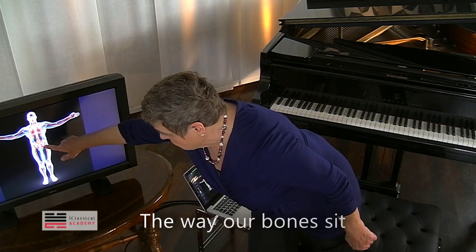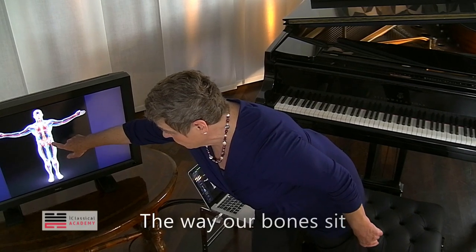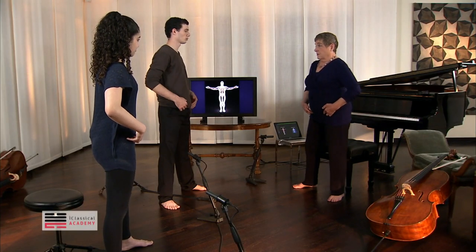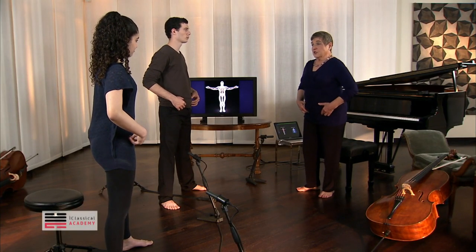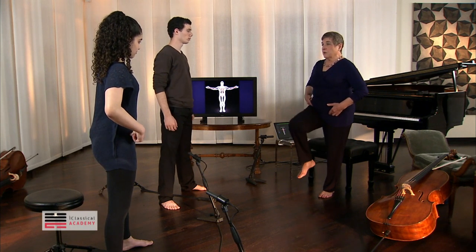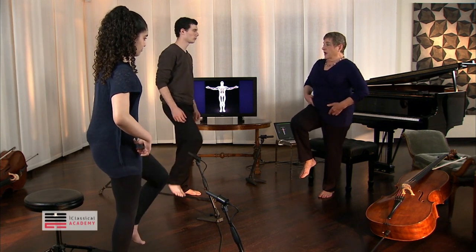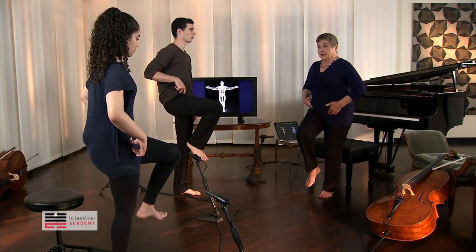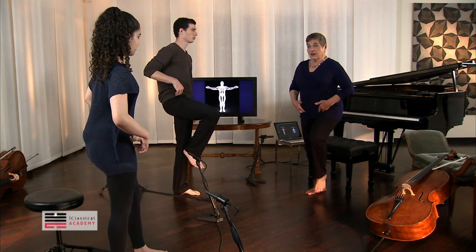When you are moving on your hip joint, you're moving right up inside here. So let's just stand on one leg and pick the other leg up, and feel how deep inside your body the actual motion is. And now do the other side.